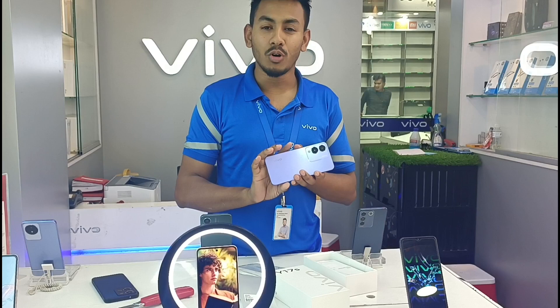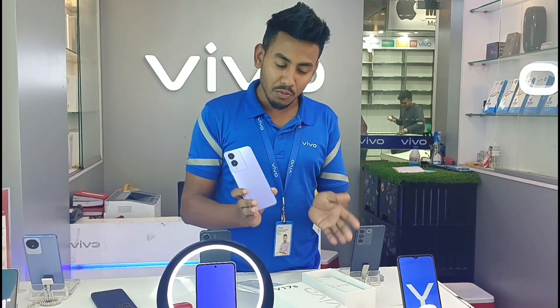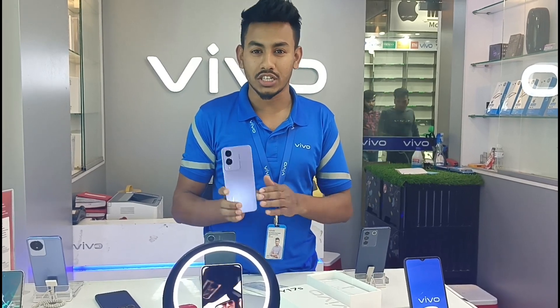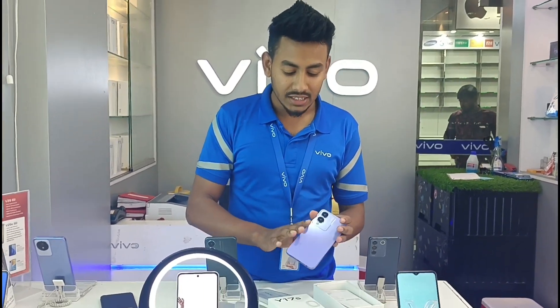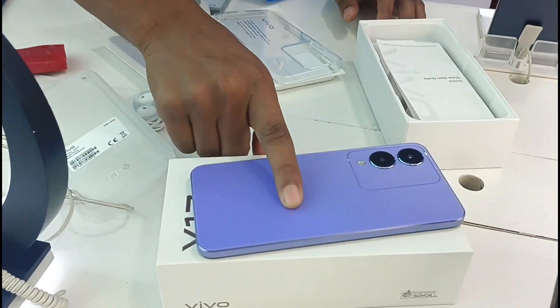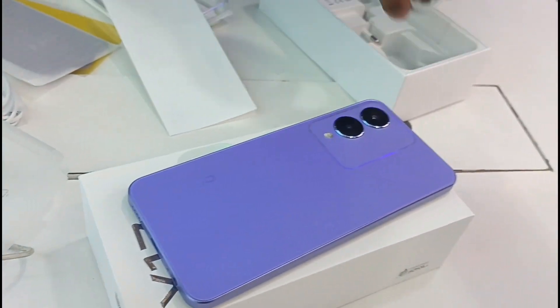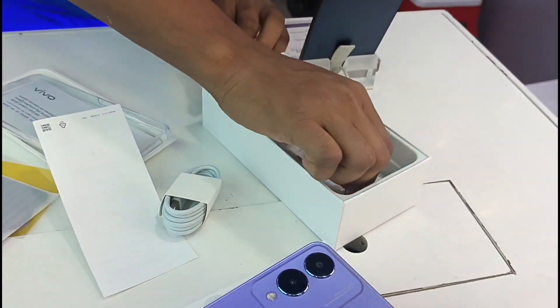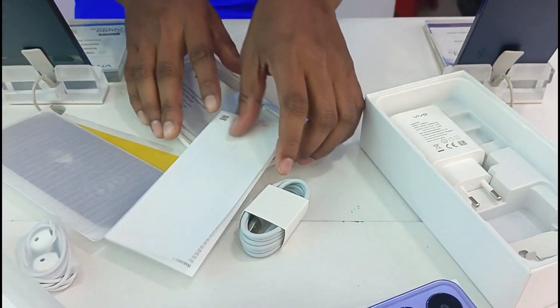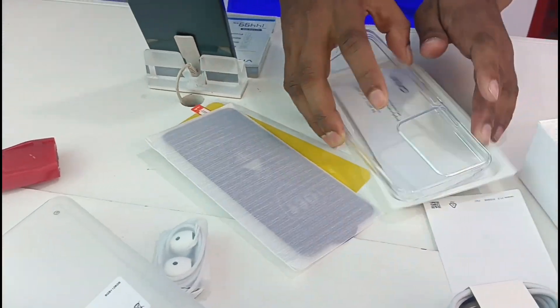The Y17S features the most powerful CPU. Since we are using the Frosted Finishing, we will have a very dense sketch. We are going to start the performance of the Y17S — we have a 6GB RAM and a 128GB variant.